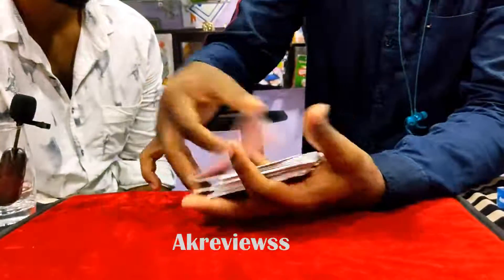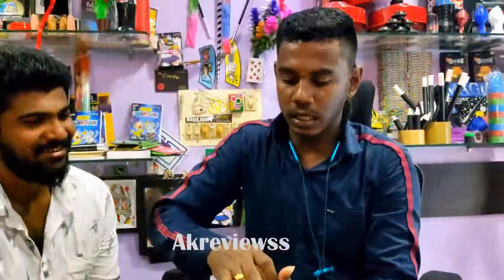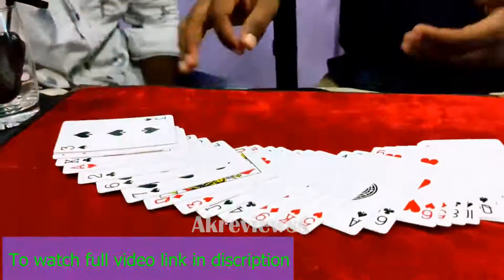Not only the front but also the back. I'll show you very clearly — not only the front.